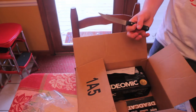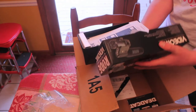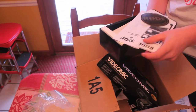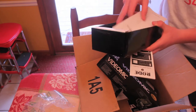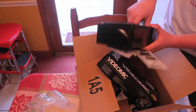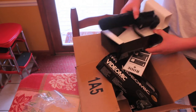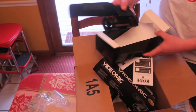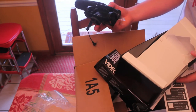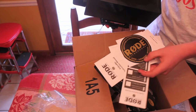Here we have the box with the mic inside, some stickers, quality assurance pamphlets, an instruction manual, and some extra parts. There's also the shock mount here so that the mic doesn't pick up excess noise. Nice little box, kind of cool with the stickers.